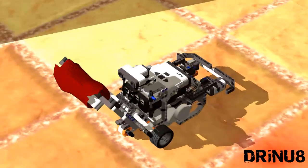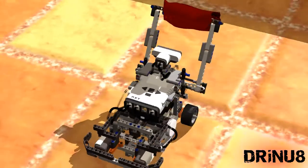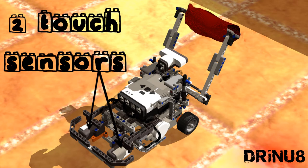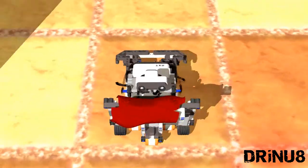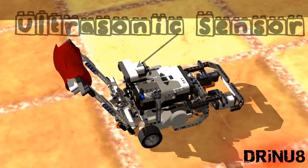This is CleanBot, a robot which was built to clean the floor. First you will see the robot itself whilst cleaning the floor. Then, you will watch an animation explaining what's happening and how it actually works.